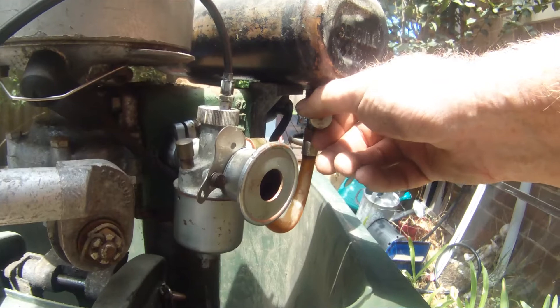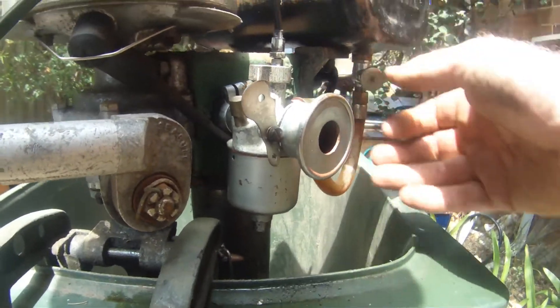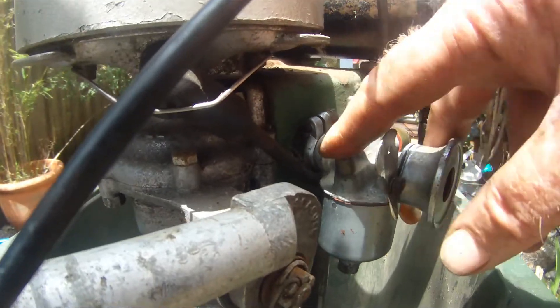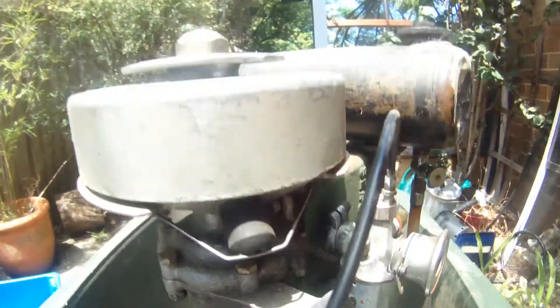The moment of truth. I've reassembled and put some fresh fuel in the tank. Open the valve. There we go - we've got some fuel coming out of there, which is a good sign.